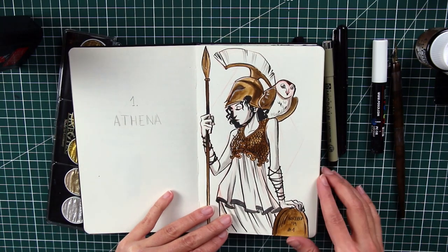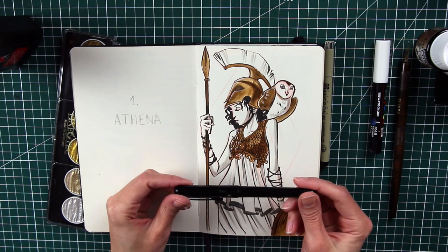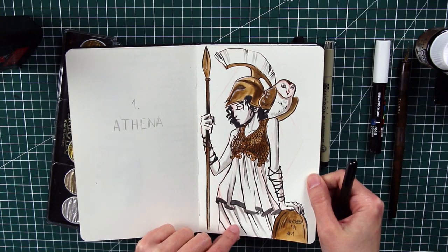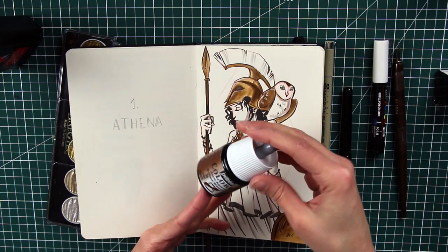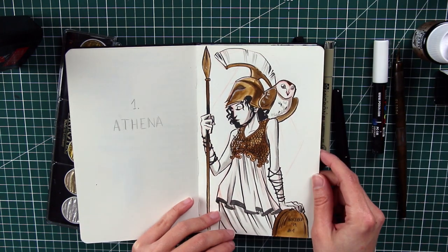The first is Athena, obviously. You can see the lines were made with the Pentel brush pen, which is a little thick to my taste, and I only used the tobacco color — no gold. So: Athena, with an owl.